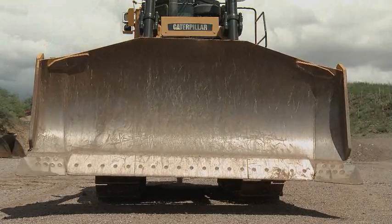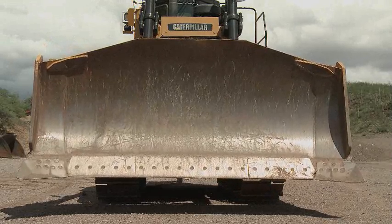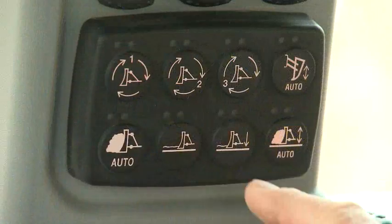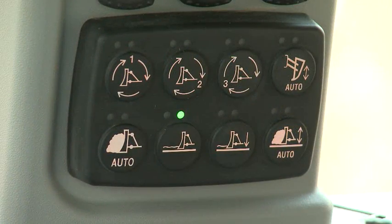The tilt has limited travel if not beginning from that midpoint. Make sure you pitch the blade to the neutral position before using either grade protection or grade control modes.